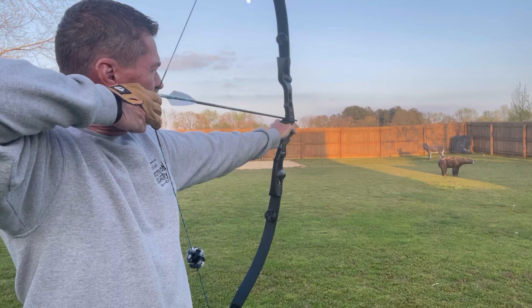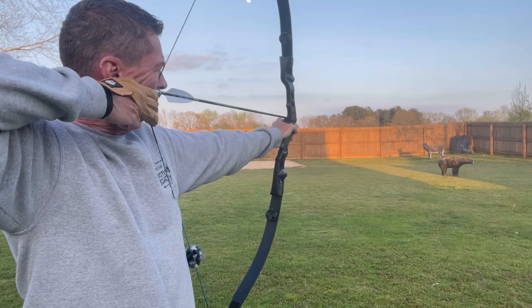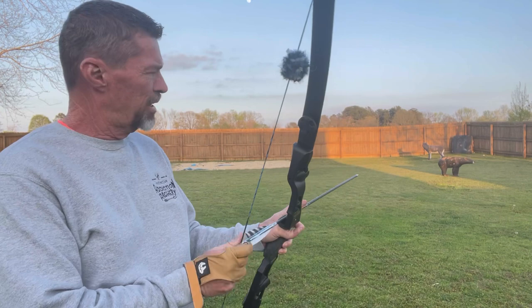Line up with your target. Come in to anchor. Execute. Just like that.